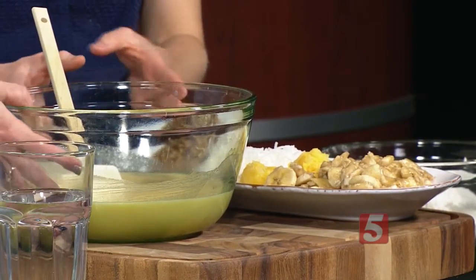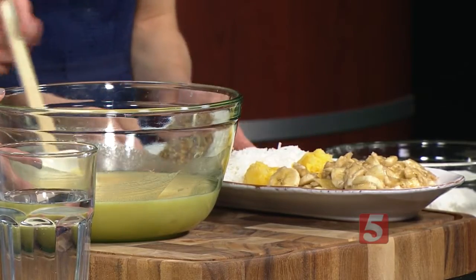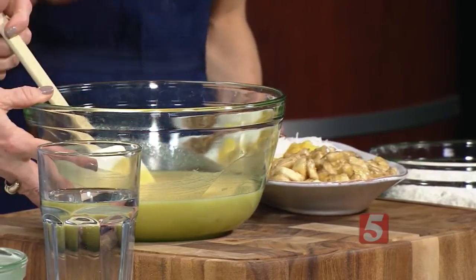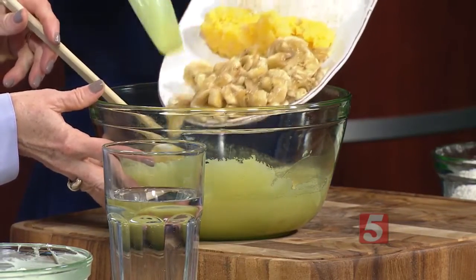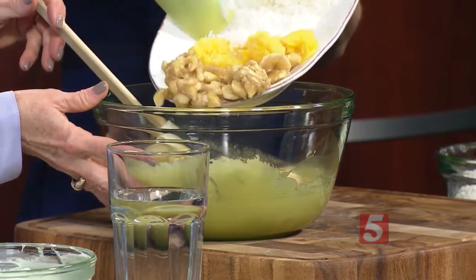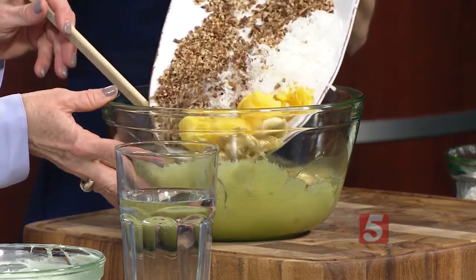So I went ahead and combined the wet ingredients, which is the oil, the sugar, the vanilla — you just beat that for a couple minutes with eggs — and then you add in all this goodness. So mashed banana, and then the pineapple, an 8-ounce can of crushed pineapple, coconut, and pecans.